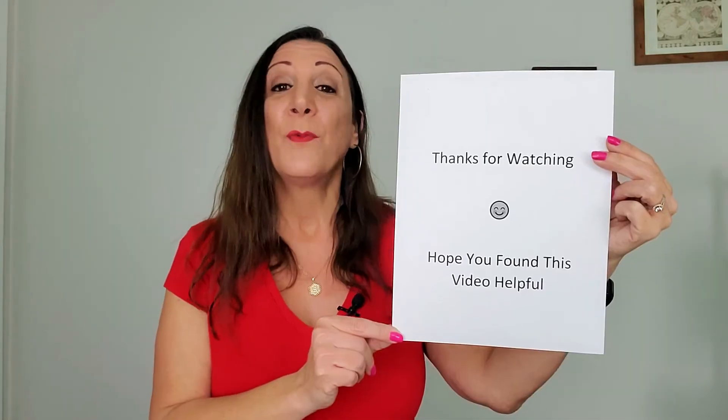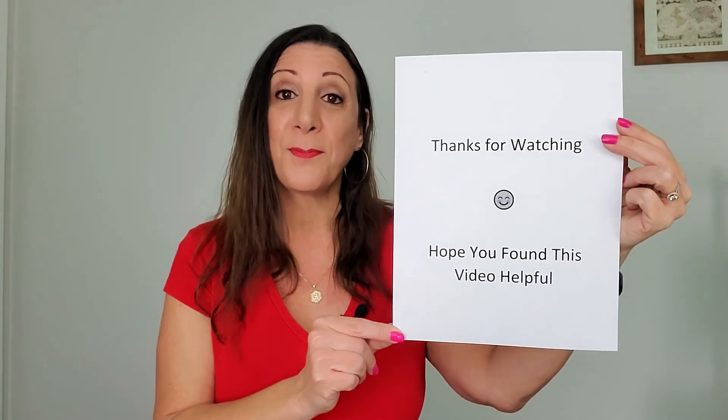Now let's go do a test print. We have two Brother printers, and what we like is the reliability and the crisp, clear prints. Thanks for watching, and hope you found this video helpful.